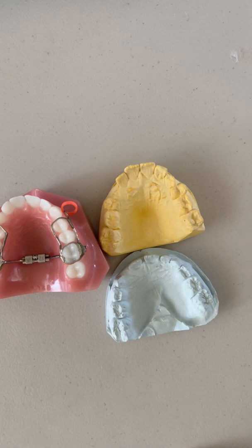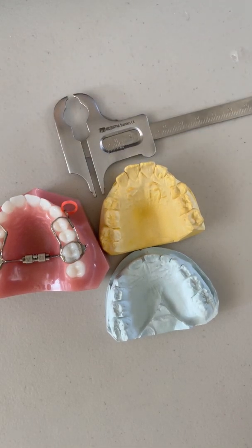I have tons of videos on everything expansion. If you want to watch those, you can go to straightsmilesolutions.com, click on education, and you'll see our videos and have access to our phase one playlist. Another great resource is our My Phase One Smile Index, which is copyrighted and I created it to help you screen mixed dentition kids to find out if they need ortho.